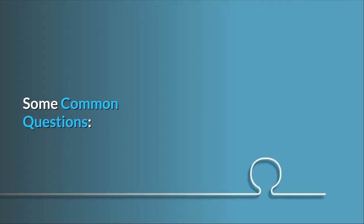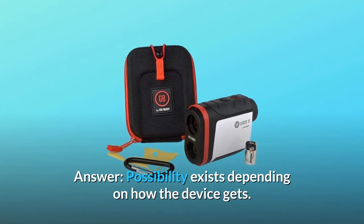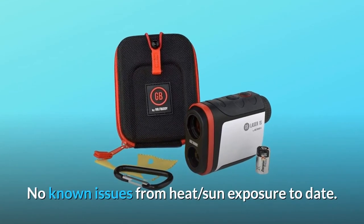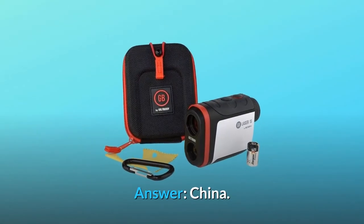Some common questions. Question 1: Can it be damaged by sunlight? Answer: The possibility exists depending on how the device gets exposed, but there are no known issues from heat or sun exposure to date. Question 2: Where is it made? Answer: China.